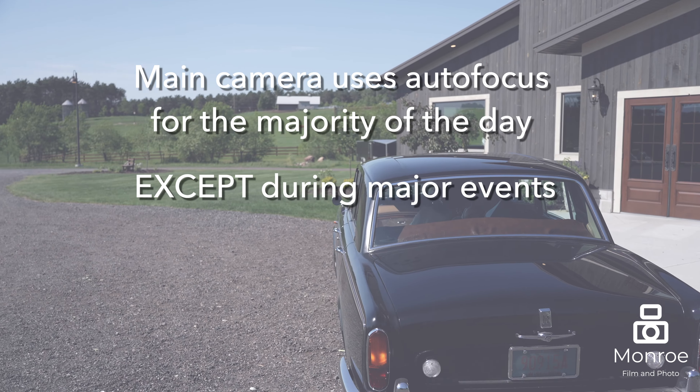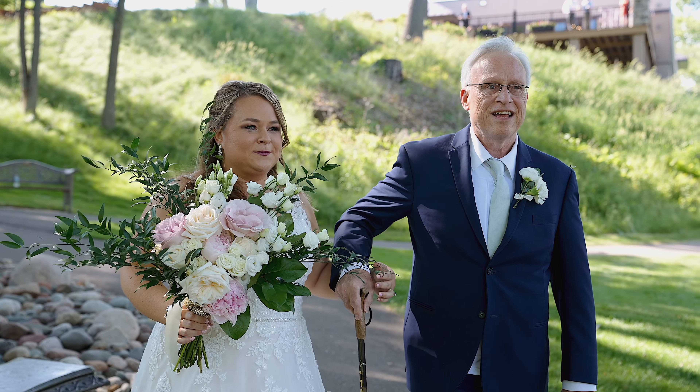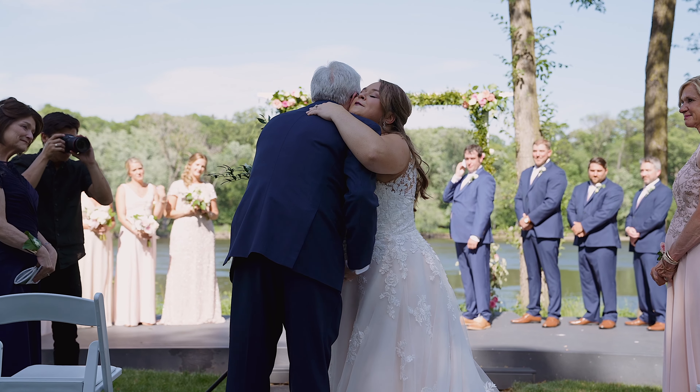During major events, we prefer to flip things over to manual focus. We'll go into more detail in other videos on how we pick our focus. The main reason is that autofocus will get messed up during ceremonies and other events where there are more people moving around and you want to make sure you're focused in one area. Otherwise, autofocus is great for the majority of the day.